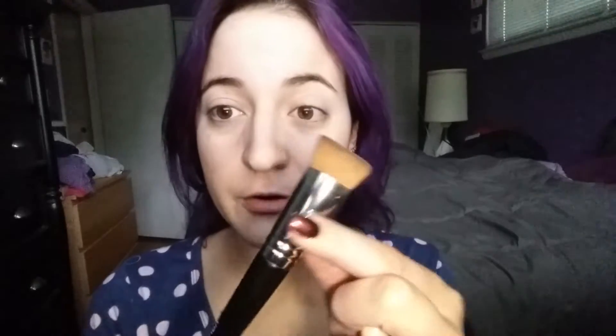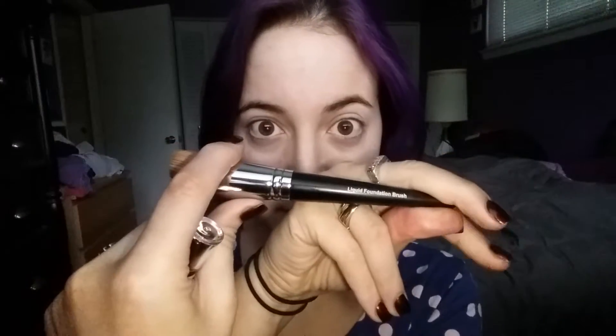Good morning everyone, Elise Gordon here. I'm going to be doing a product demonstration tutorial about our new unique products — the liquid foundation brush. The reason why I love this brush probably the most out of all of them is because I can use it for so many things. You guys know me, I'm all about multi-use, multi-purpose, money-saving things. I use this for my concealer, my liquid foundation, my powder foundation, and any type of powder. Plus you can use it for BB cream and our new body bronzer too.